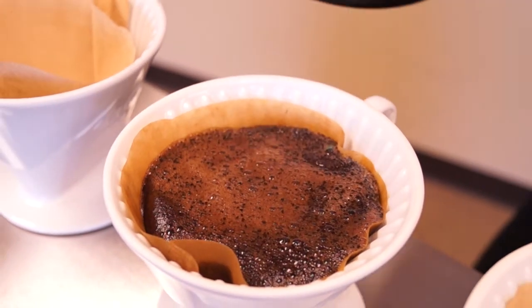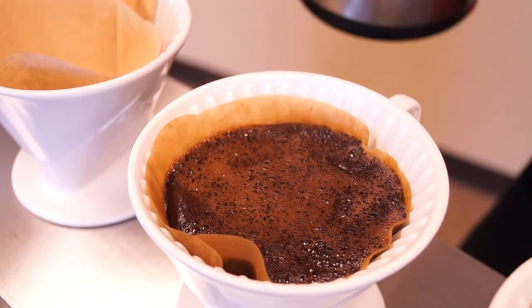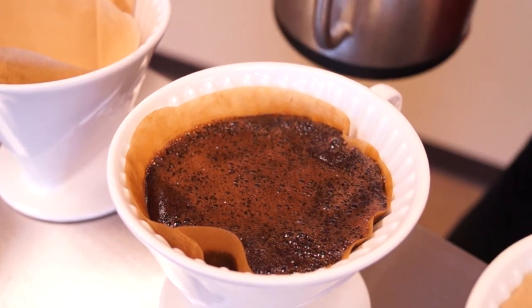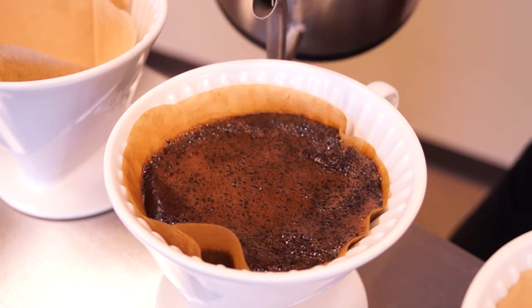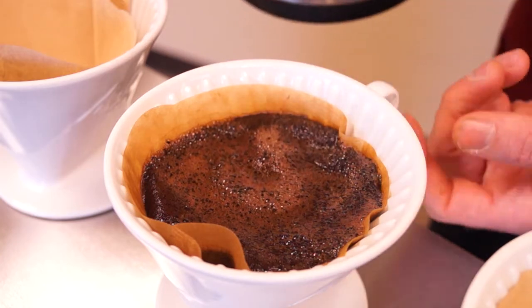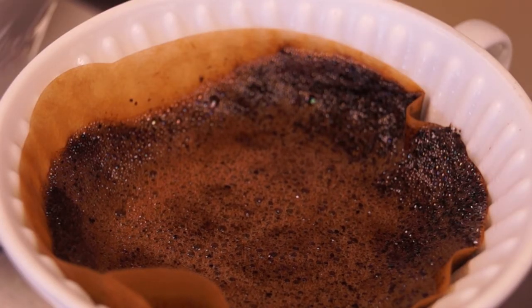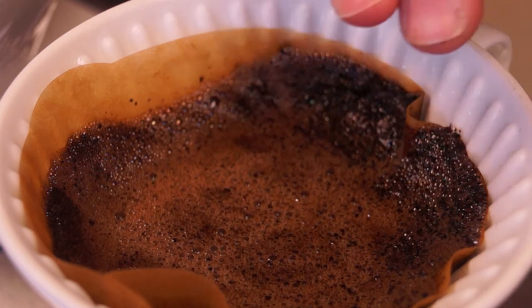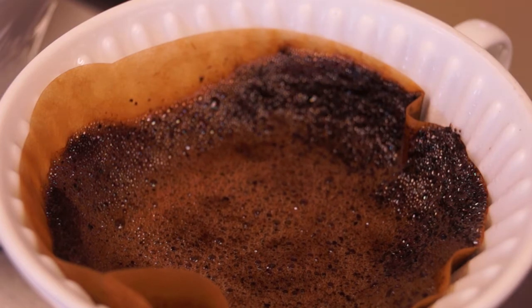Once we've established a good bloom, we just slowly and consistently agitate the coffee. As long as there's a constant flow of motion in the coffee, you're good to go. If you let it sit for too long, there will be damming at the bottom of the pour over from sedimentation, which will slow the drainage through the filter, increase the extraction time, and lead to an over-extracted cup.